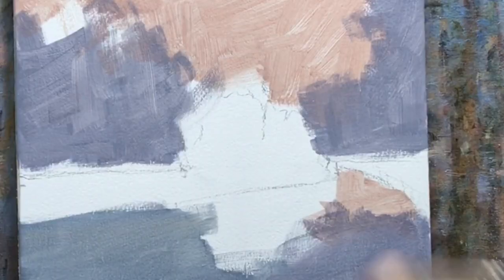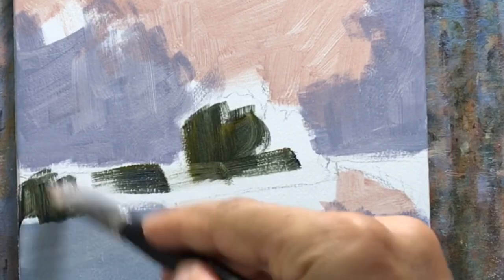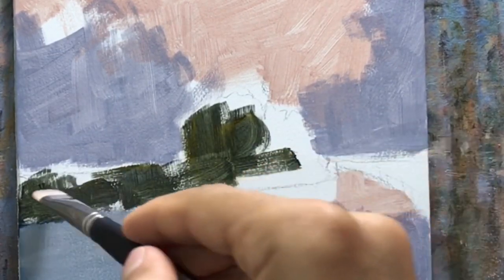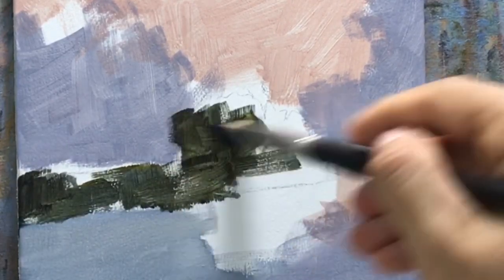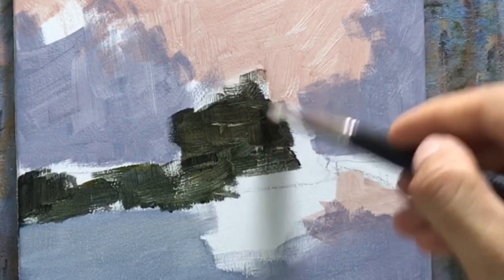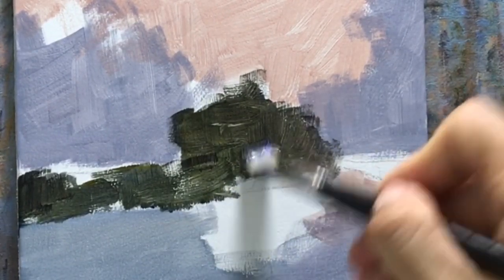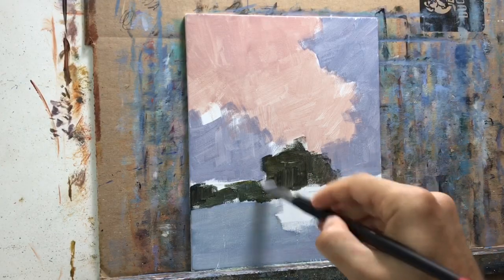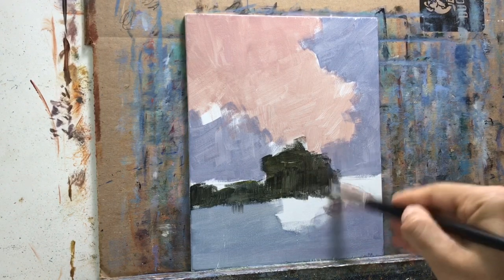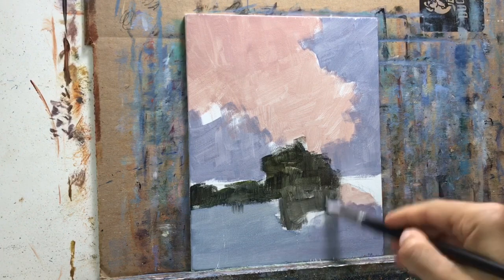Now I'm putting in my darks. This is burnt umber, Indian yellow, and ultramarine blue. If I wanted it a little bit darker I would use a little bit of alizarin crimson as well, but it would be too much of a mix. You try not to mix more than three colors because things just get too muddy and too grayed down. Try to keep it at three colors.